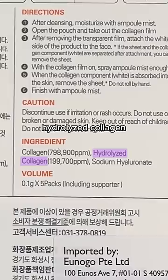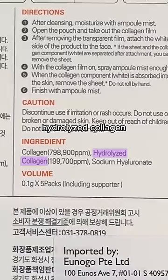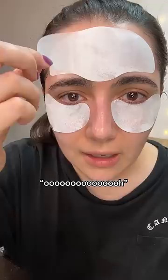How wet do I need to be? I think that's good. I'm pretty wet. These patches are made of hydrolyzed collagen — it's stiff. I feel like a paper mache person. Hydrolyzed collagen is supposed to be collagen that has been broken down into smaller molecules so it can absorb into the skin.